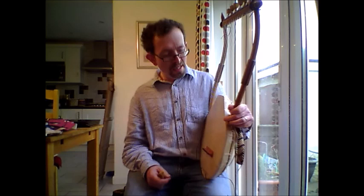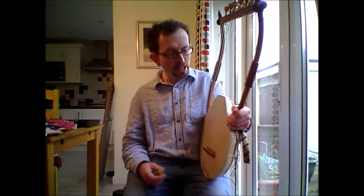In this second lesson I'm going to show you some basics on how to tune this wonderful lyre. First, some preliminaries: you've got to forget all about modern major and minor keys, because on ancient Greek instruments you've got to think in terms of the ancient Greek modes.